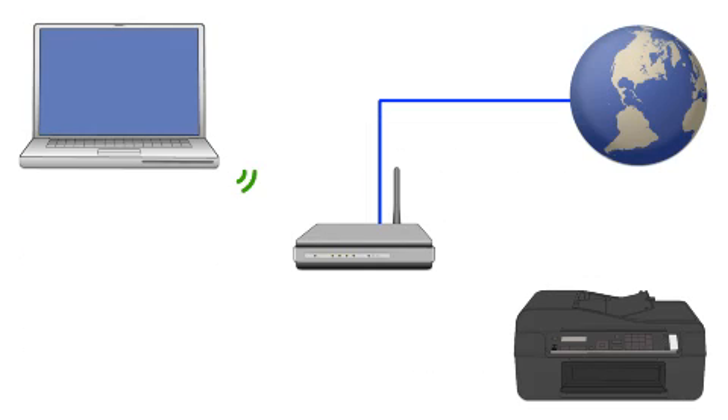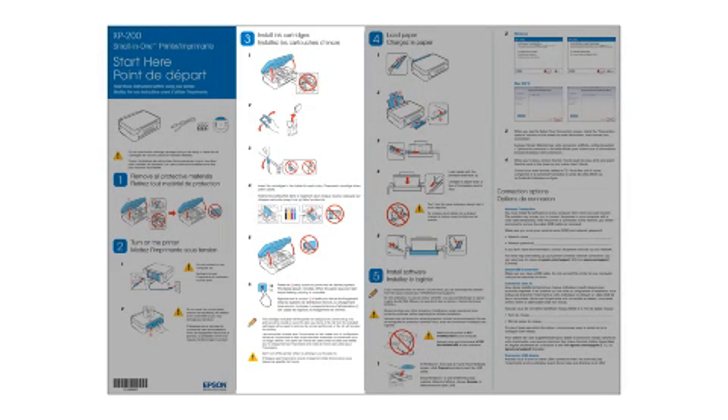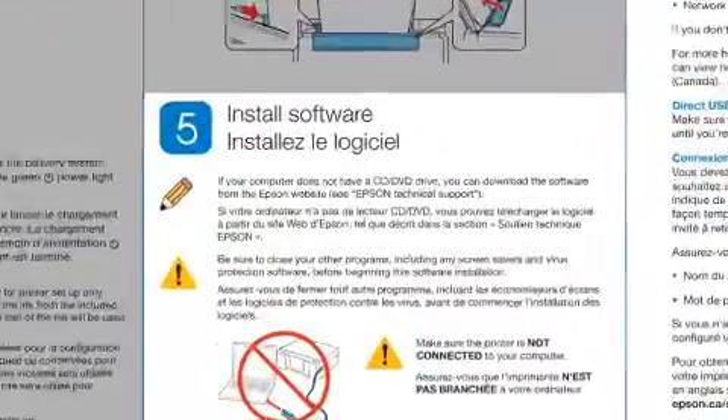Now let's set up your Epson printer and add it to your network. When you're done, you'll be able to print wirelessly from this computer. Follow the steps on the Start Here sheet — it shows you how to physically set up your printer. When you get to the software step, install your printer software.